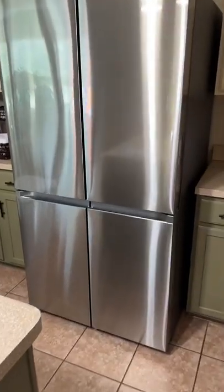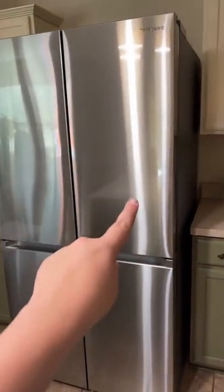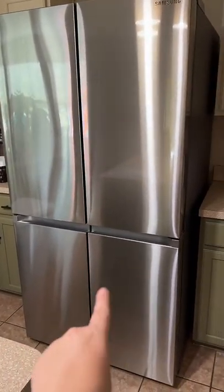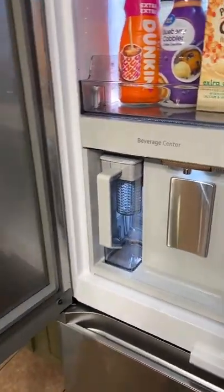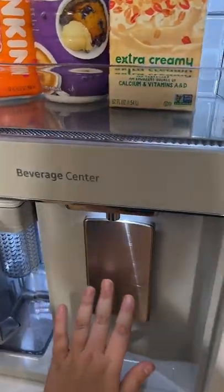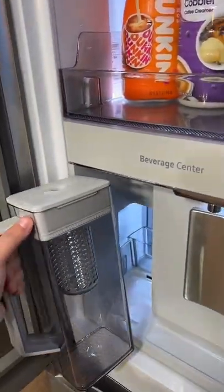This is our new refrigerator. It has four doors — refrigerator, refrigerator, freezer, and then this can either be a freezer or a refrigerator. But look, you open up this front panel and there's a beverage center with your water hidden away from the toddlers, and this water pitcher.